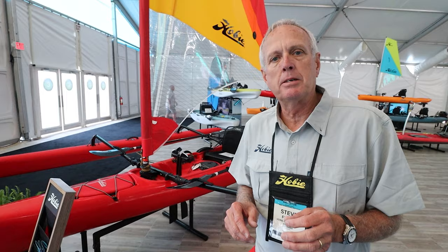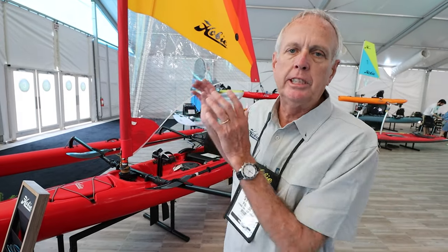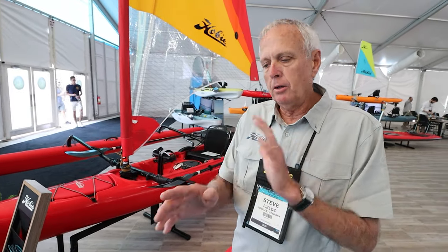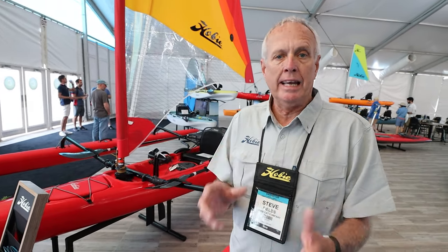One of the unique things about the Island is the ability to adjust the mainsail for the conditions — wind and or sea. And obviously, with the Mirage Drive, it makes it practical, especially in places where there is no wind. You can furl the sail, you can pedal the boat back. Strong currents, you can pedal it back. For someone who's never sailed, you can hop on this boat and in 10 minutes you can go sailing. It's so easy to use.